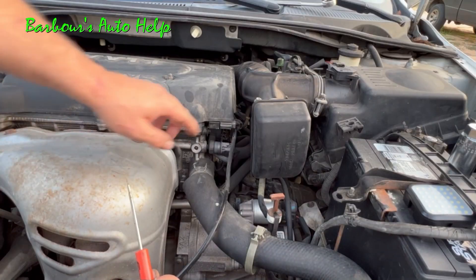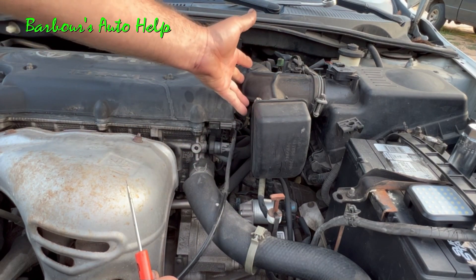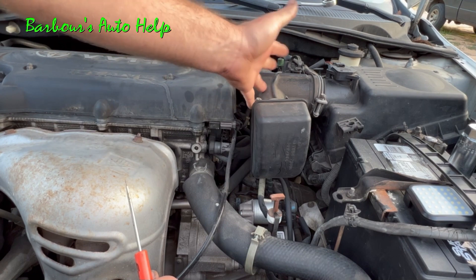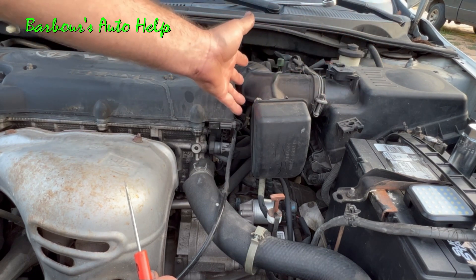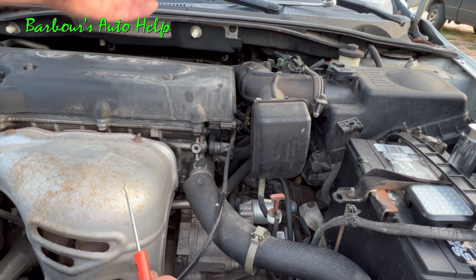Okay, now let's turn our attention to the oxygen sensor connector, which is right here. Now, a lot of people would probably suggest removing the air filter housing and the snorkel or the top portion of the air filter housing anyway. I'm going to try to do this without doing that because I like shortcuts.